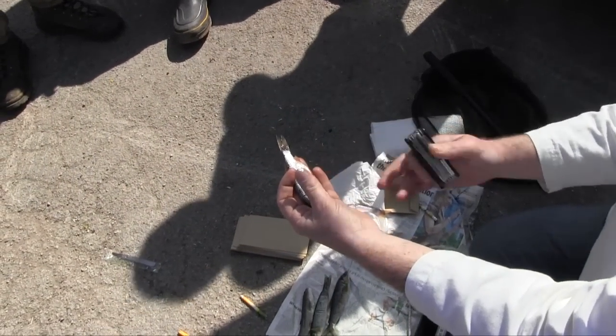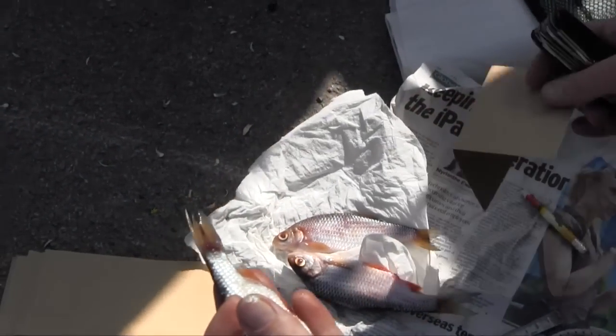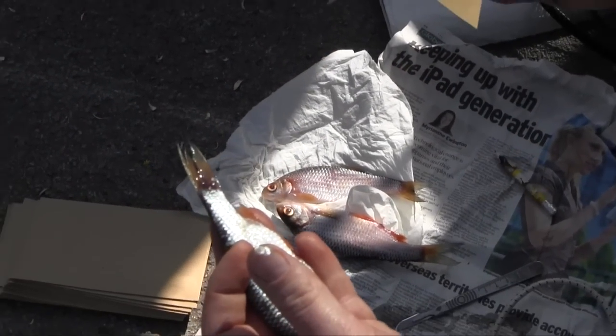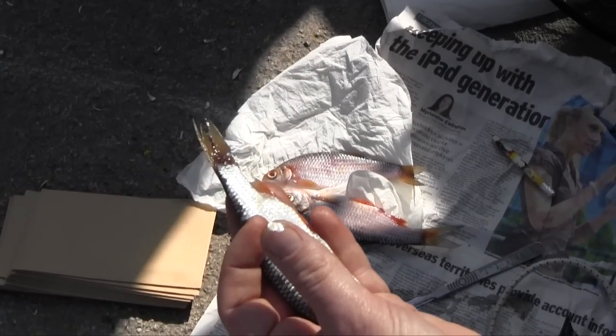There are the two scales that I lifted out of that fish. And again, the same sort of recording information: date, species — GR in this case if it's grayling — location and length in millimetres.